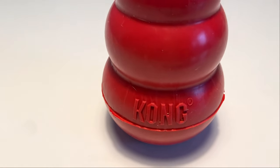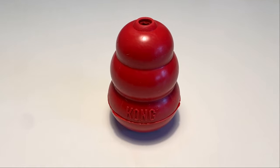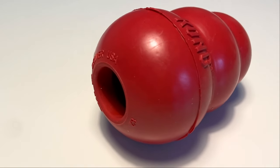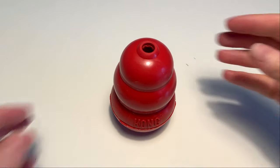What are Kongs? Kong is arguably the most famous brand in the world of dog toys, and that's largely due to this odd-looking lumpy red toy. This is the classic Kong, one of the most popular and versatile dog toys out there.